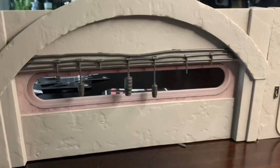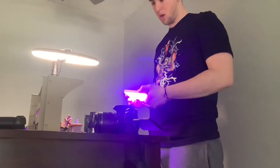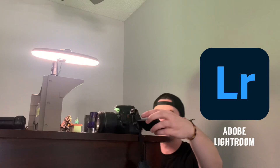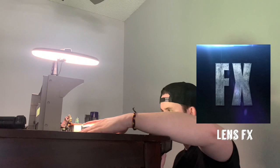I do all my editing on my phone — I pretty much never use the computer. I use three main apps pretty much every time I take a toy photo. Starting with Adobe Lightroom — this is pretty much essential to me. I use Adobe every single time, it does wonders. The second app I use is called LensFX. This app is awesome for adding special effects to your photos like lightsabers, blaster fire, lightning, all kinds of stuff. It's a really awesome app and they have a lot of good stuff on there.